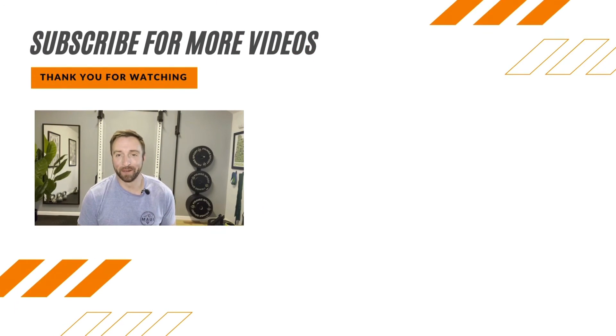Hey, it's Dr. Baird here. Don't forget to subscribe to our YouTube page to catch all our videos designed to help you build the strength and confidence to live active, healthy, and happy lives. You won't find it anywhere else.